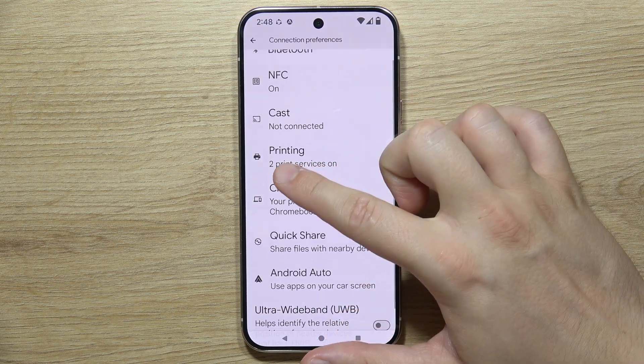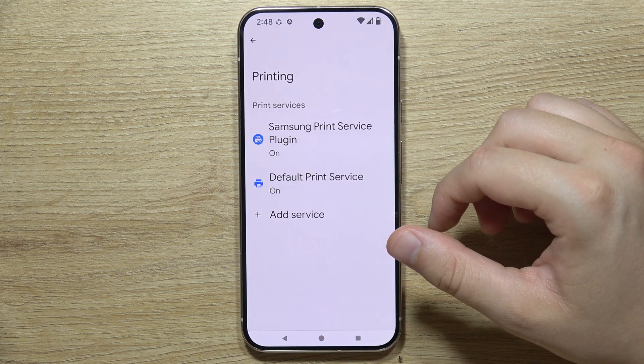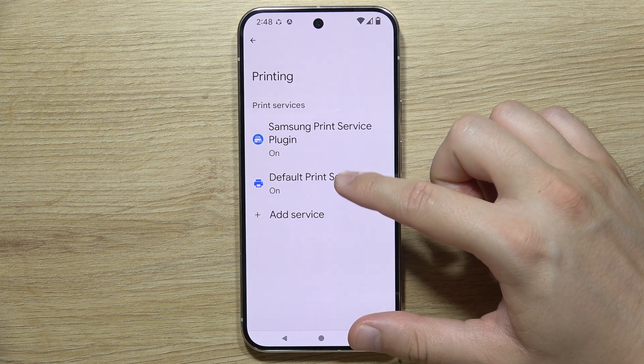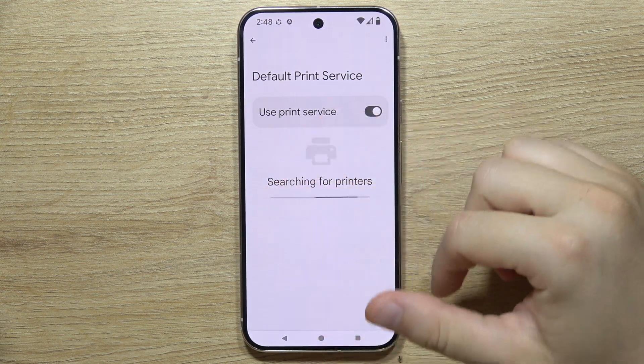Now you will have to go into Printing. You've got two options — the first one is you can try to use the Default Print Service. Now you will have to wait while it searches for printers.